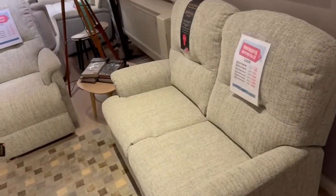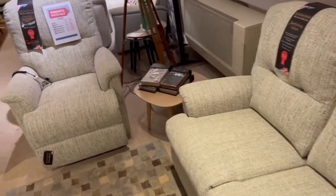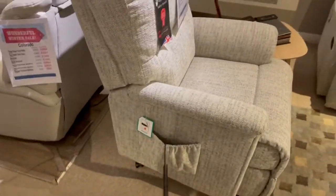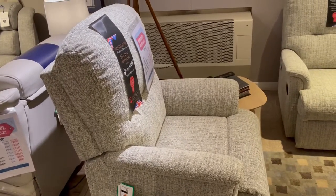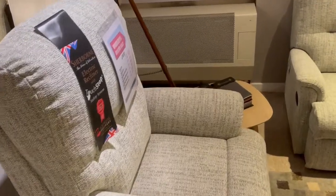We've got the Sherbourne Lincoln there folks — that's a new model from Sherbourne. You can have that as a three seater, two seater, and they do three different sizes of chairs. They also do these fantastic lift and rise chairs. You can use them like a normal recliner, but if you ever need a bit of help getting up, they can lift you out as well. Fantastic thing — you don't pay VAT on them either, so they're all VAT free.